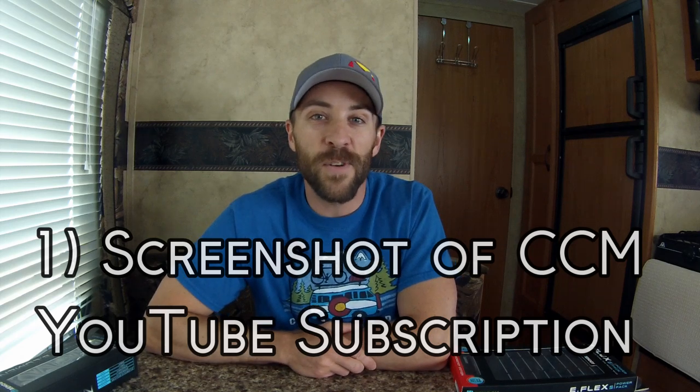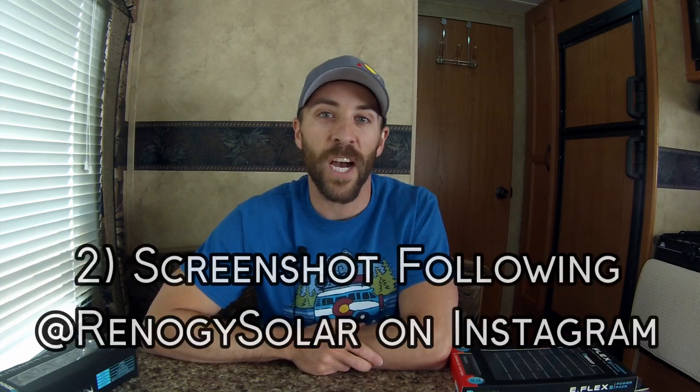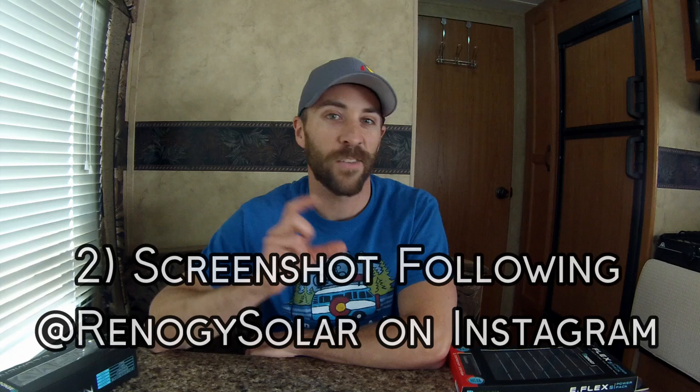That pretty much wraps it up for this review on the Renogy 200 amp hour deep cycle gel battery. If you have any comments or questions about the battery, put them in the comments section below. Now for the contest — I'm giving away three eFlex solar panels and three eLumen flashlights. Renogy gave these to me at no cost, so thank you Renogy for supporting this giveaway. Here are the three things you need to do to potentially win: first, take a screenshot showing that you are subscribed to Colorado Camperman. Second, take a screenshot showing that you're following Renogy on Instagram at Renogy Solar.